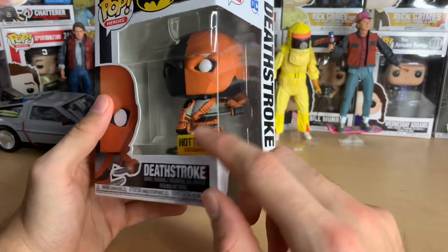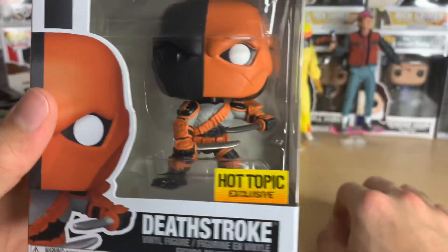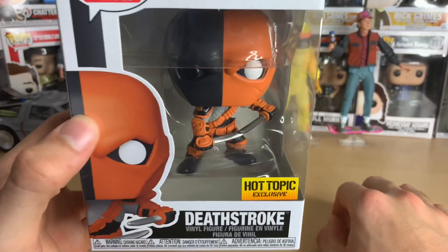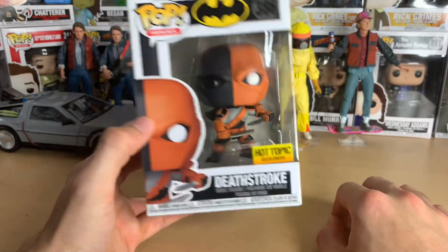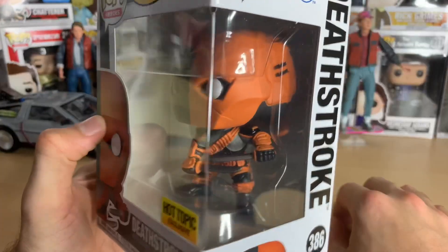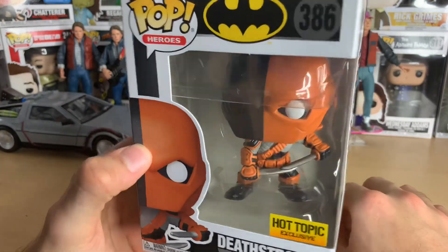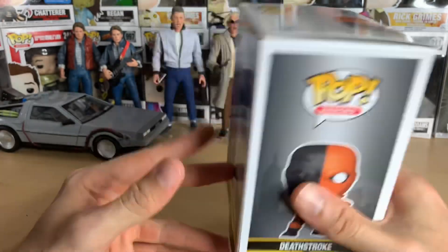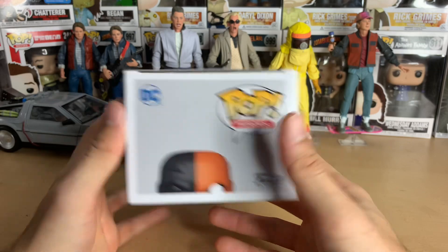The back of his mask — so cool. I'm just a big fan of dynamic poses like this. The orange and the black looks so cool. The other Deathstroke I have is orange and blue, which is fine, but I prefer this darker color. This is awesome — it's number 386 for DC Superheroes.